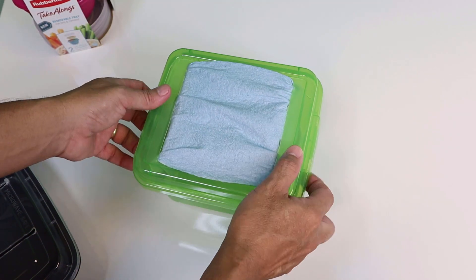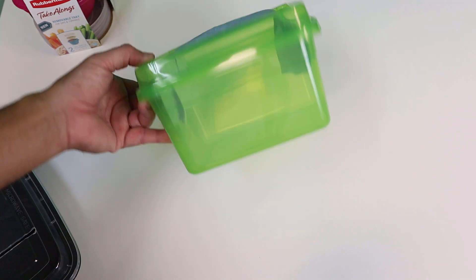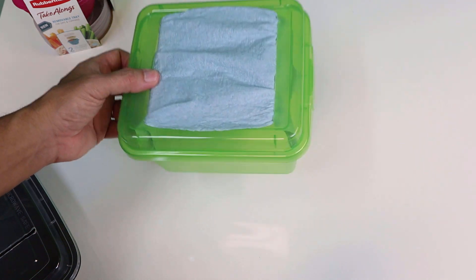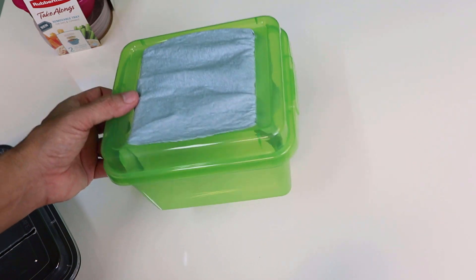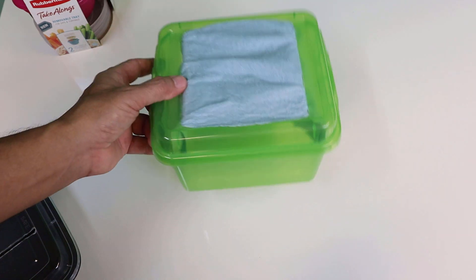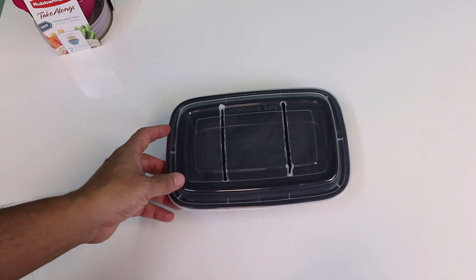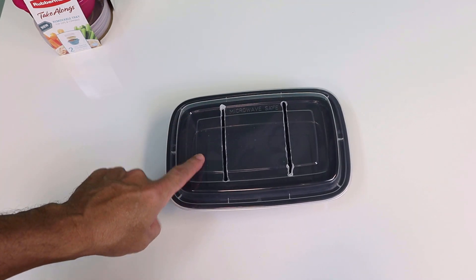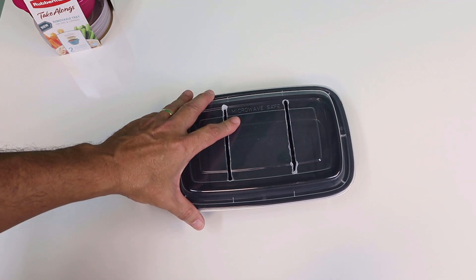We can't find those green ones anymore — Dollar Tree has containers in different colors now, and you can always use those. People are always stressing out saying they can't find the green container from the old videos. But if you can't find anything like that, anything with a little lip will do. We've been giving these out with our grow boxes because they're food grade.